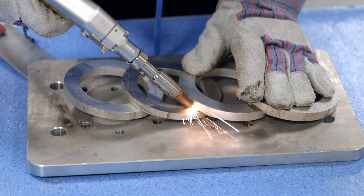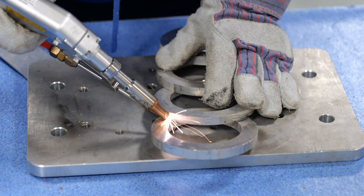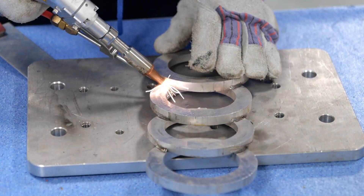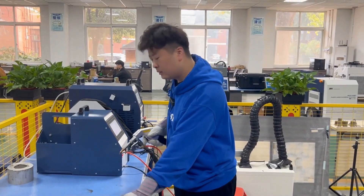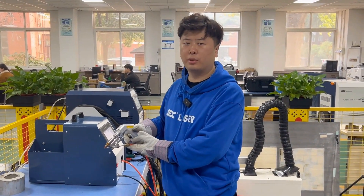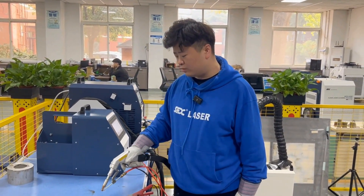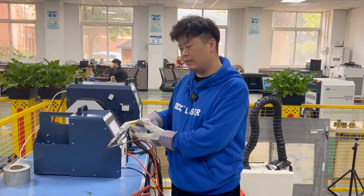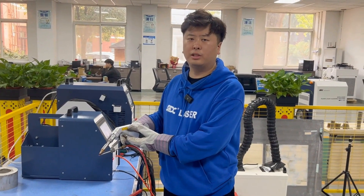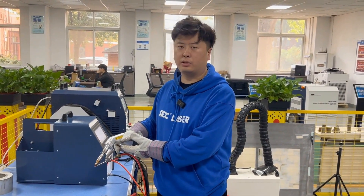We can see that welding thicker aluminum is very easy and the speed is extremely fast. Our welding gun head is very compact and exquisite, weighing only 650 grams. Its welding angle is very comfortable and ergonomic. Its size is much smaller than that of a typical water-cooled welding machine. You won't feel tired after using it for half an hour to an hour.